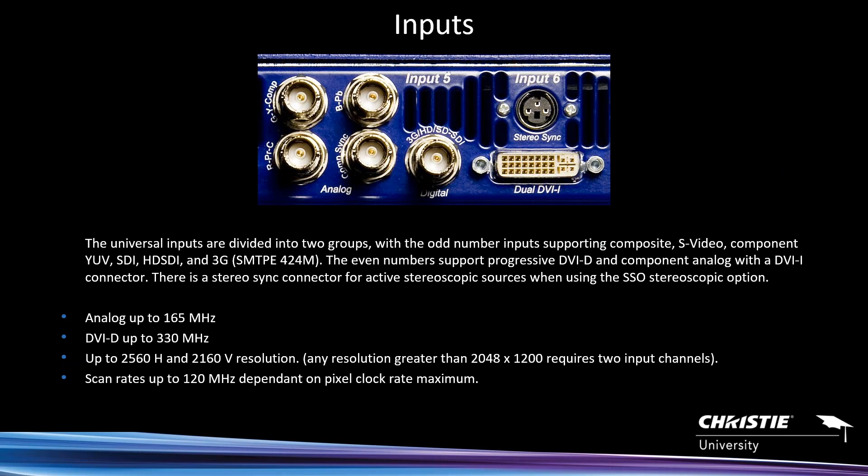Those odd-numbered inputs — 1, 3, 5, and so on — support component video, composite video, 3G SDI; they're all there for you. On the even-numbered inputs, DVI-I means digital or analog. These also support dual-link resolutions. The X20 is essentially a dual-link box.